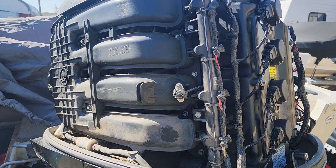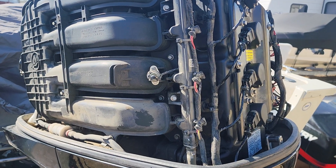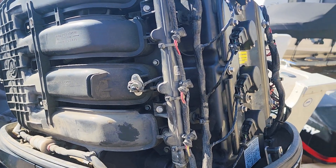Hey everybody, Jamie from the Marine Doctor's YouTube channel. I wanted to do a quick explanation of a cylinder drop test. I've got an engine here that's only running on three cylinders — it's a four-cylinder, 90-horsepower Merc.